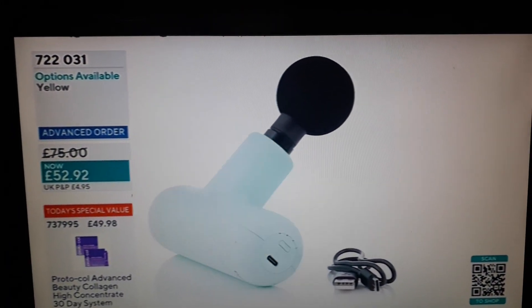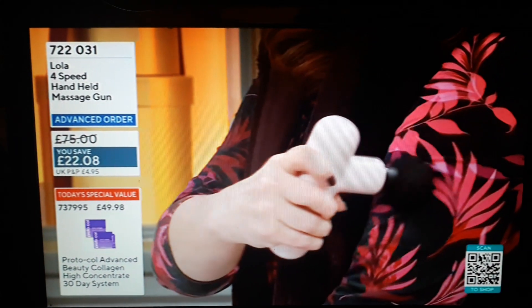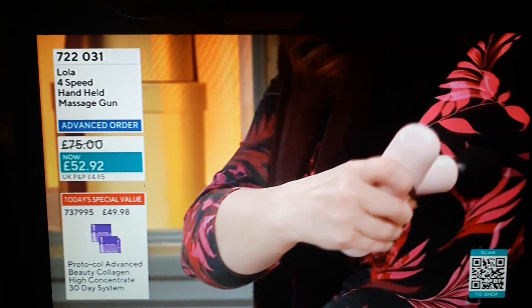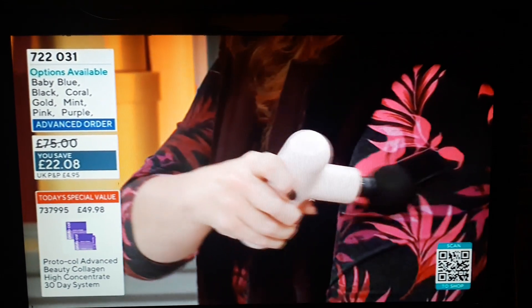Obviously rechargeable, easy to charge. It comes with a little USB lead. The first time you charge it, it does take about an hour, but then you get up to 16 hours of charge. That's ages — if you use it every day for 20 minutes, you're still going to have charge on there, so this lasts a really really long time.